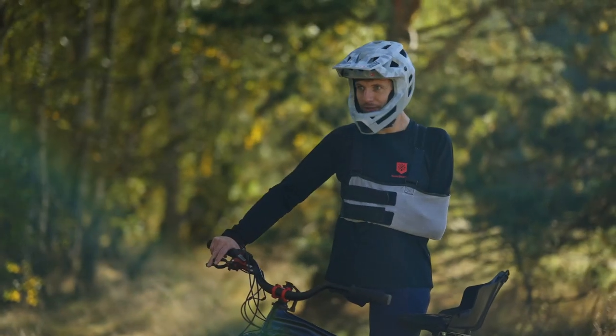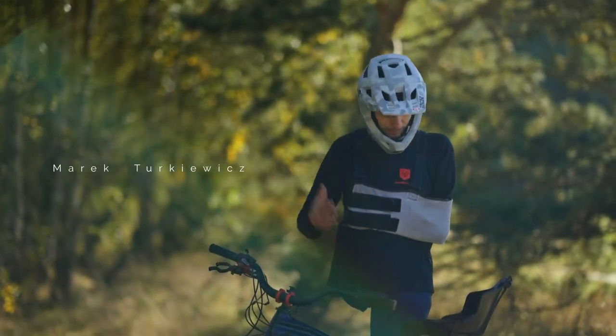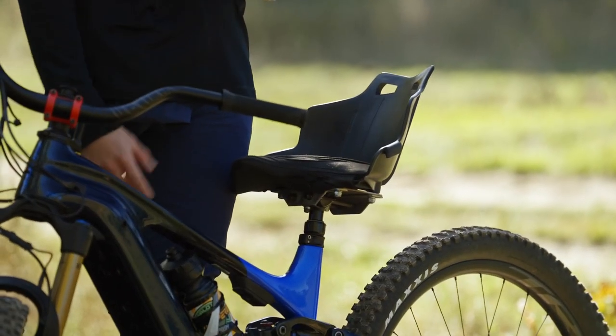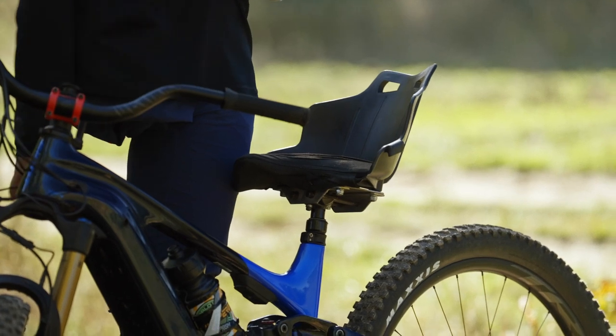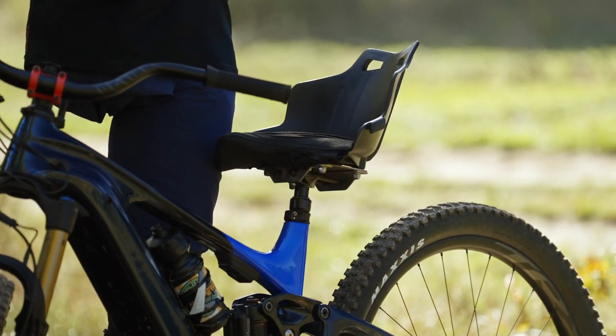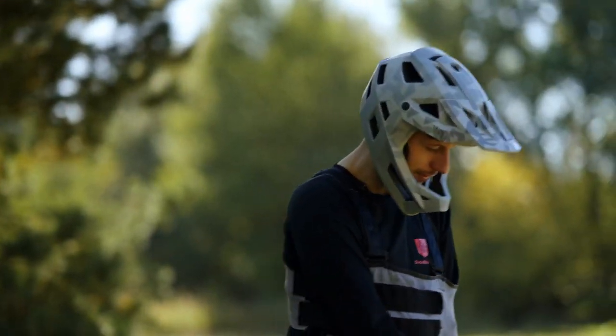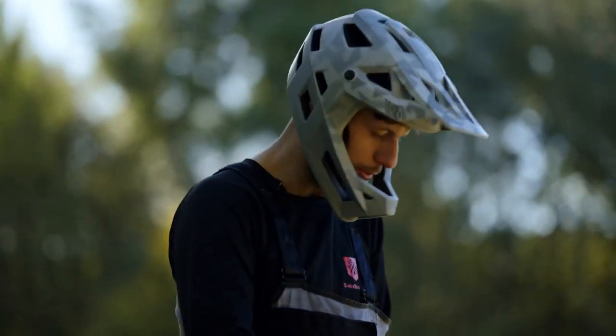My bike has a lot of modifications. The most important one is the seat, which allows me to maintain a proper, comfortable position and protect me from falling down. It's a modified go-kart seat that we had to cut a little bit on the left side to allow me to make a pedal movement.